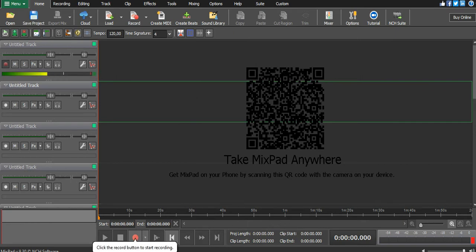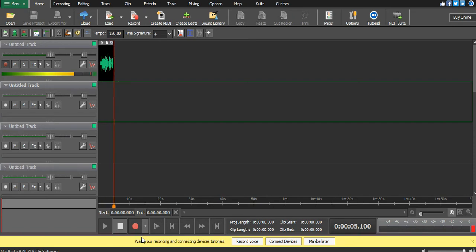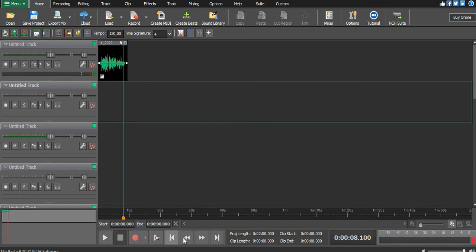I'll click record and go straight to record. I recorded a demo vocal. I can't sing, but I was just doing it so that you can have an idea. Let me play it back.